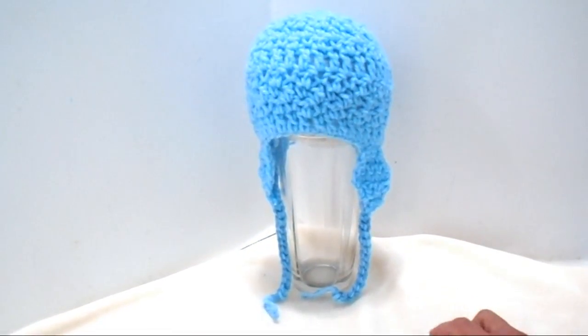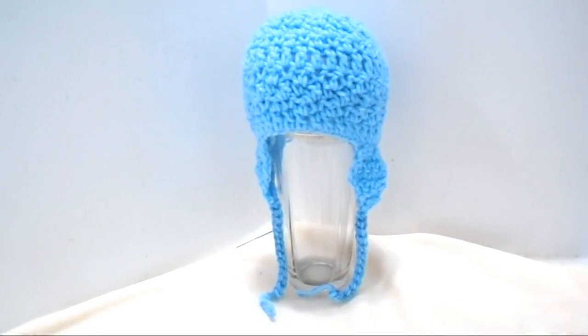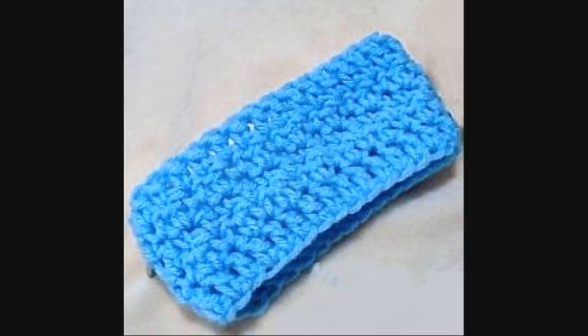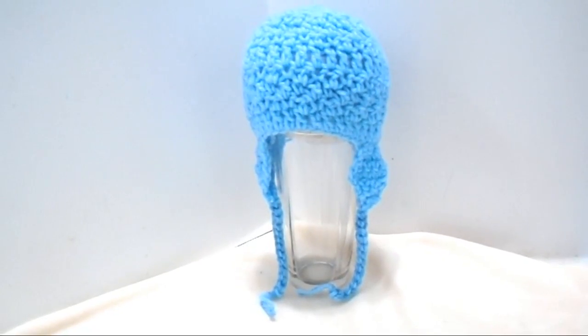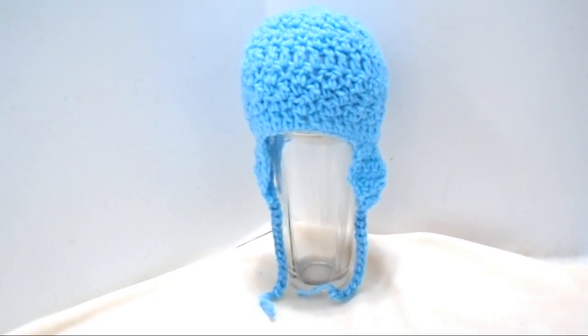Hi everyone, this is Emmy. Today I'm going to show you how to crochet three garments from one pattern: a headband, a beanie hat, and a pebble stitch ear flap hat.